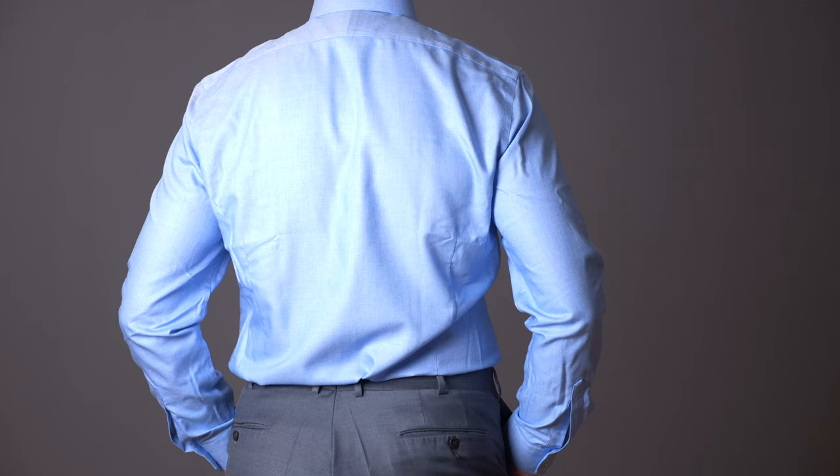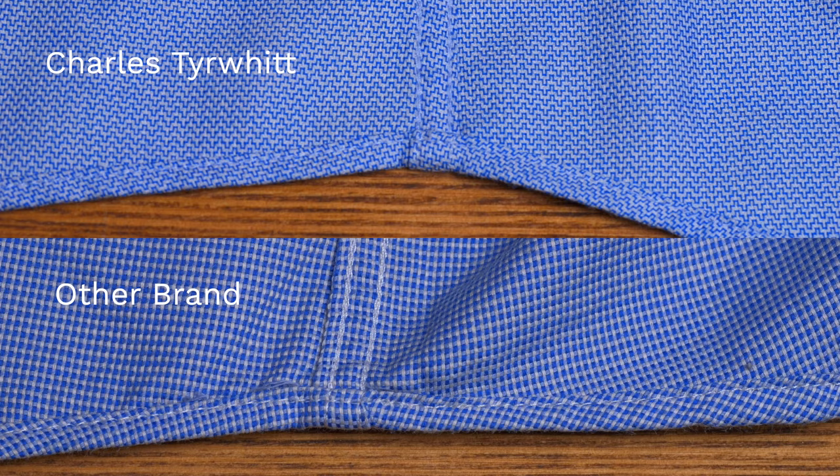I hope you enjoyed this video. I also made another video where I compared the different fits of Charles Tyrwhitt shirts, and another where I talk about my experience with the ordering process and the quality of the shirts. You can find the links below the video. If you enjoyed this, please leave a like, subscribe to the channel, and see you next time.